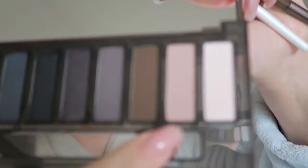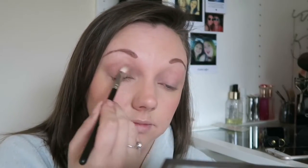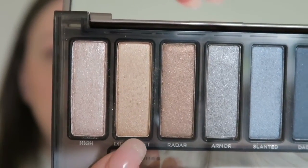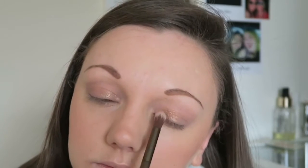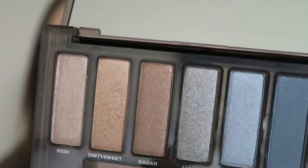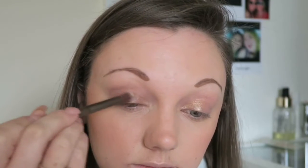For the eyes today I'm going to use my Naked Smoky palette and a random selection of brushes. I'm going to start with the shade Combust and just place it all over my eyelid. Next I'm going to take the shade Dirty Sweet and place this on the inner corner through to the middle of my eye. I'm going to take the shade Radar and place this in the centre of my eye, blending it through with the first colour to give it a nice beautiful finish.